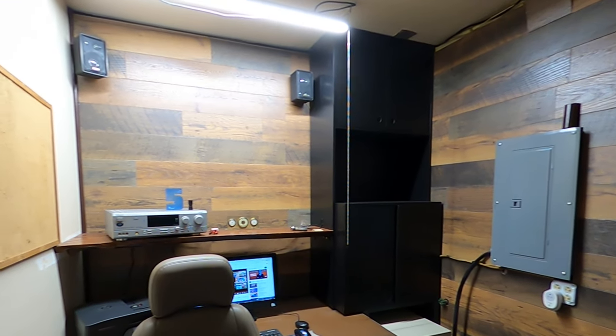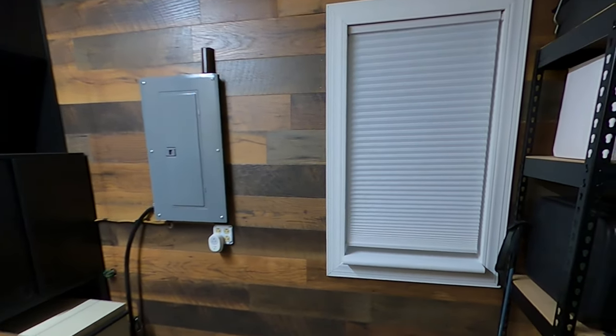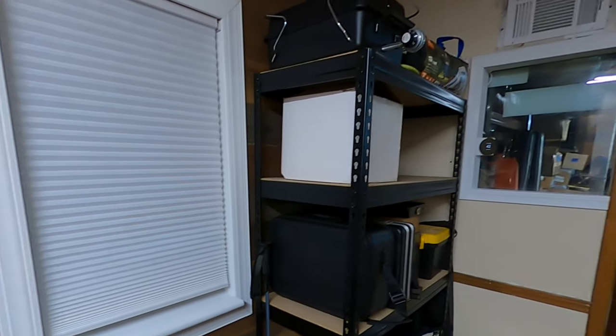I want to show you how I built this insulated, trendy, reclaimed wood plank accent wall for a fraction of the price, and made this place more friendly for me and my guard arthropods. Guardthropods?